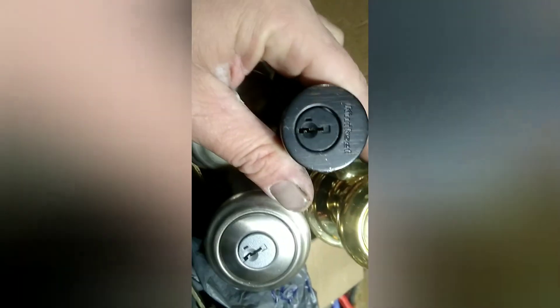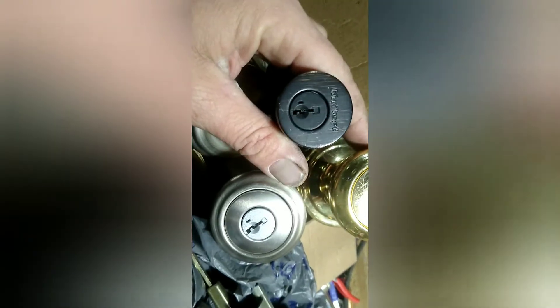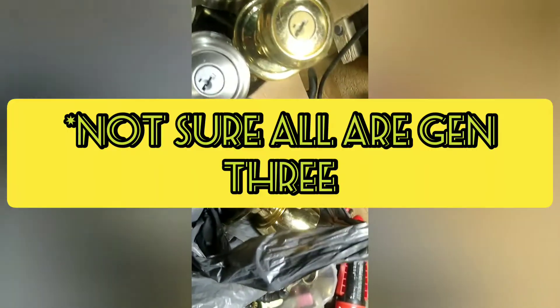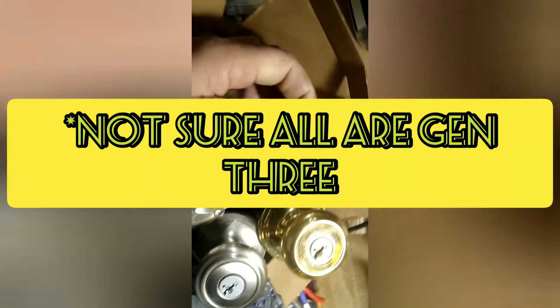The cheapest you can find these online is about 20 bucks for the whole thing, but for us we just want to pick some stuff. Brown-level locks — one, two, three, four, five brown-level locks for four dollars and fifty cents. That's a good deal. These are a dollar each.